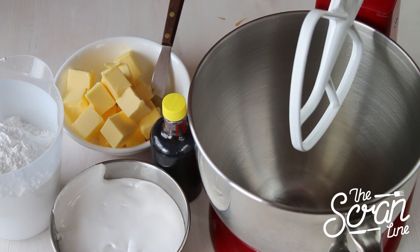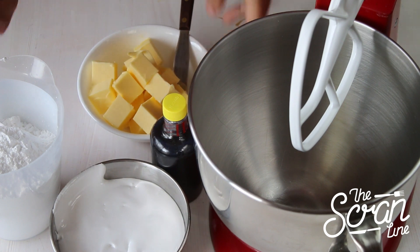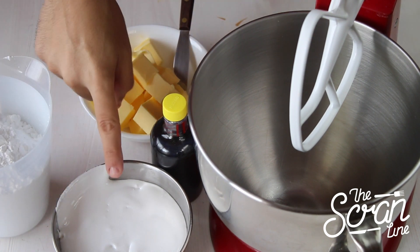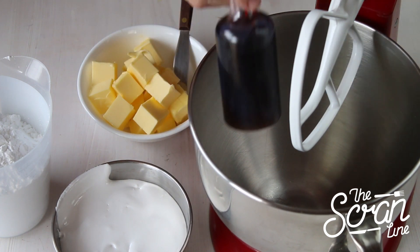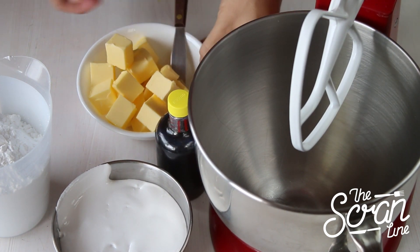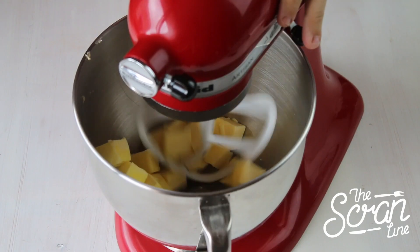The ingredients are really simple: you're just gonna need some softened butter — make sure that's really soft, it's very important — some icing sugar which I've sifted about three times, some marshmallow fluff, and some vanilla. We're gonna start off by putting our butter into the mixer.